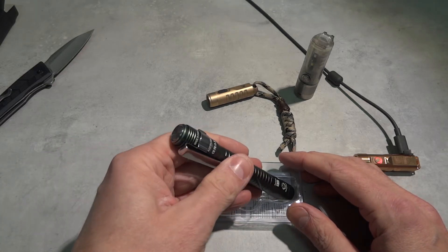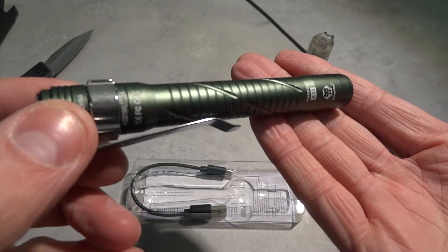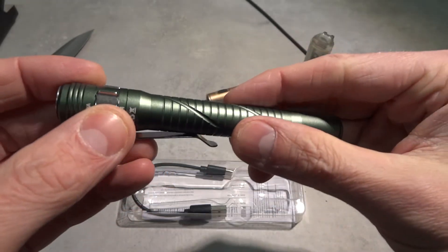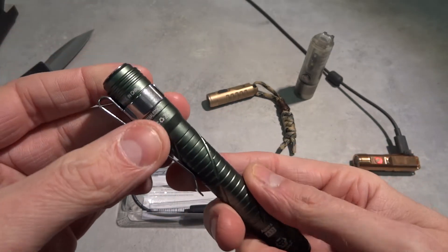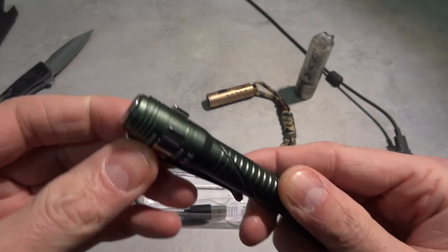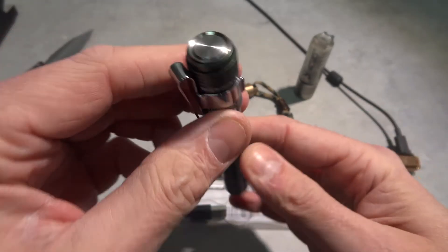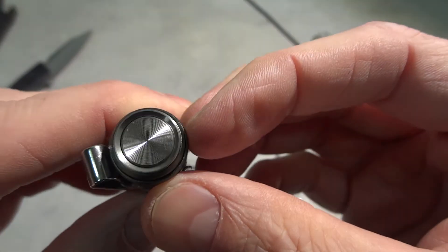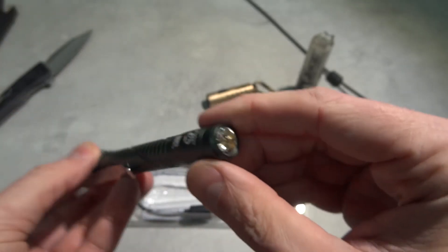They have this in various colors so I chose the green one - I think it looks really cool. They have these engravings for better grip. They have a deep pocket carrying clip that you can take loose if you want. There's also this aluminum power button - I thought it would be a plastic rubbery button but it feels like a premium part.